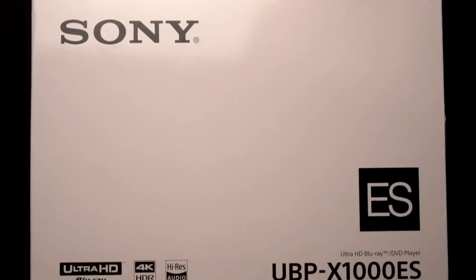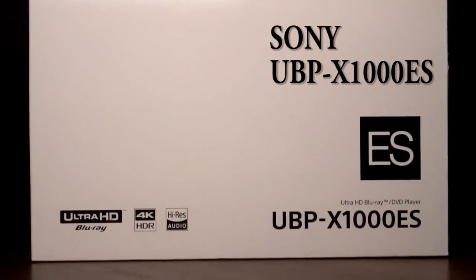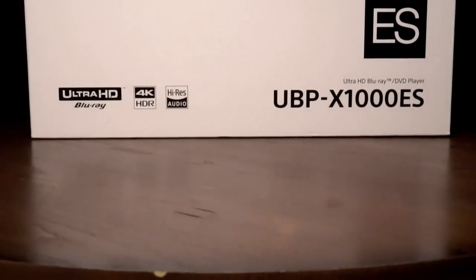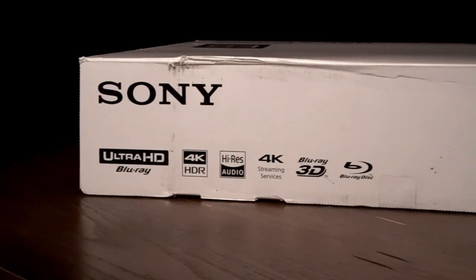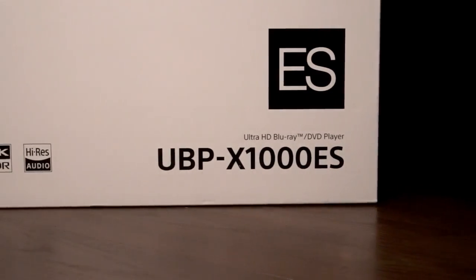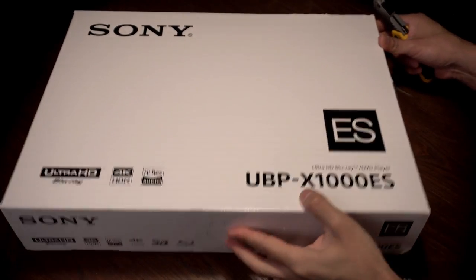What's up guys, welcome back to Spare Change. Today we have the UBP-X1000ES 4K Blu-ray player, the follow-up to Sony's UBP-X800. The player retails for $699.99, a $400 premium over their entry-level $300 X800. I'm going to check out 4K disc playback as well as test out a few streaming apps, but before we do that let's unbox this and see what we get inside.